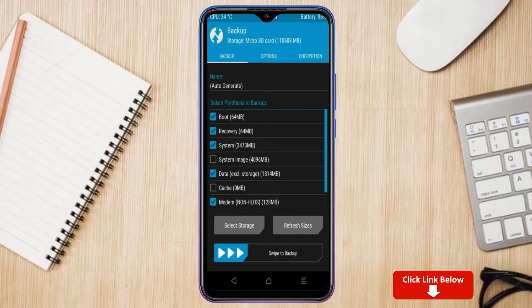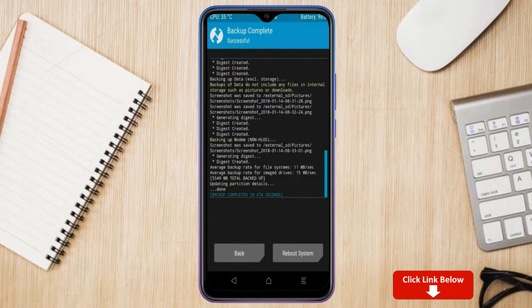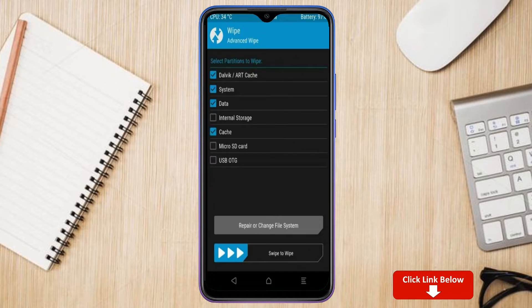Select system, data, and modem. After selecting these, swipe right to confirm. Then press back. To cleanly install the custom ROM, select wipe, select advanced wipe, select Dalvik/ART, system, and data, then swipe right to confirm.